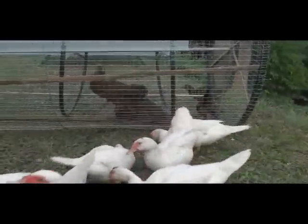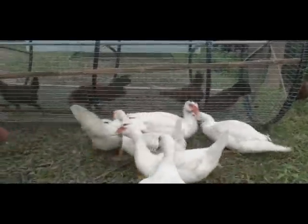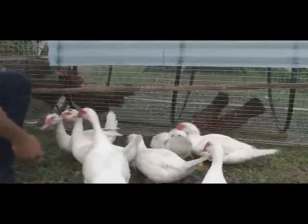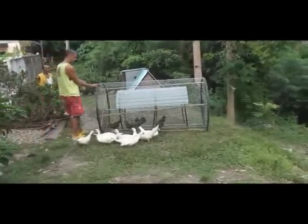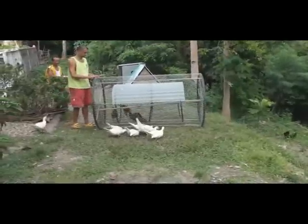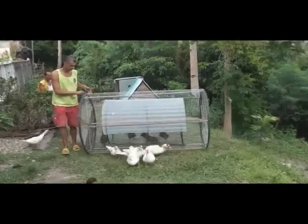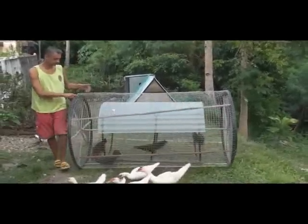As you can see, the ducks are always there cleaning up after the chickens have had a feed. These are Muscovy ducks, probably getting close to a year old. We use the ducks here as free range ducks. We put them in an A-frame at night for protection and we keep the ducks for keeping the grass down.